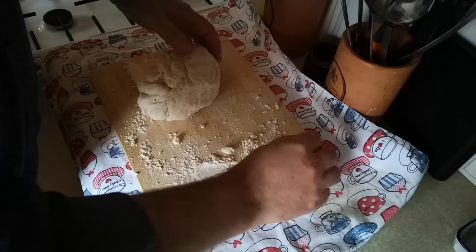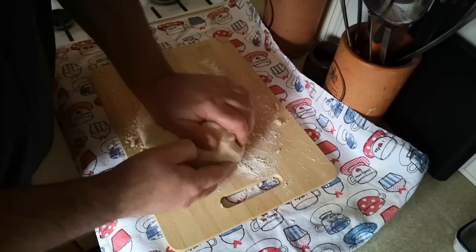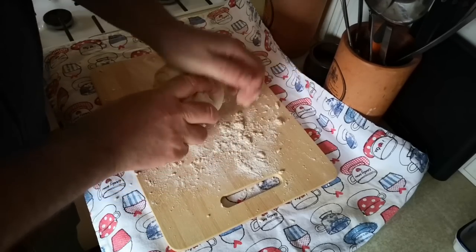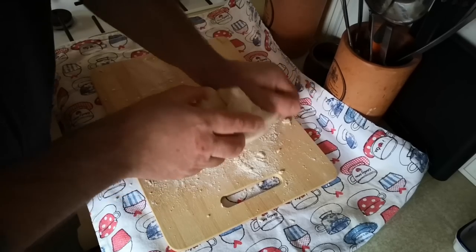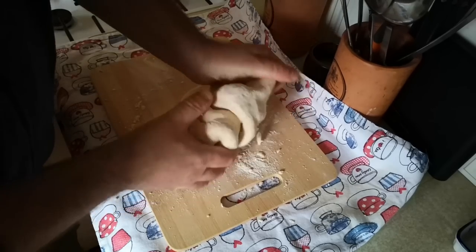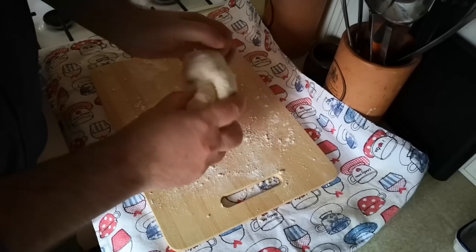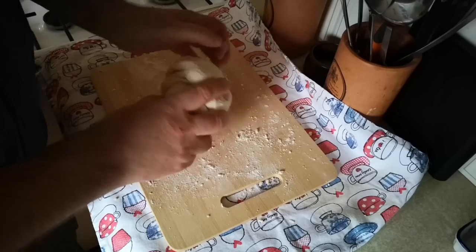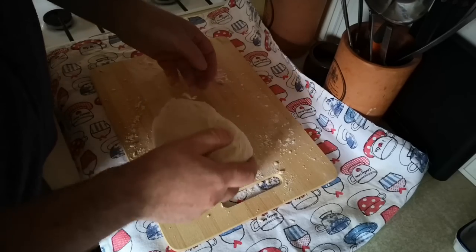Now if you wanted to start this bread in the morning and then go out for the day, you could just leave it in a cool place and it would do that proving in six to eight hours. You could start this off in the morning, go out and do something, and then come back to a dough that's proved and perhaps almost ready for its second kneading and baking. So that's starting to come together.